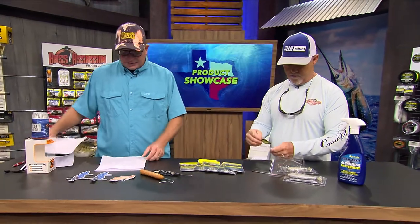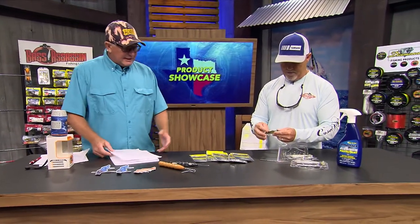Go to livetarget.com and figure out how to get you one of those.